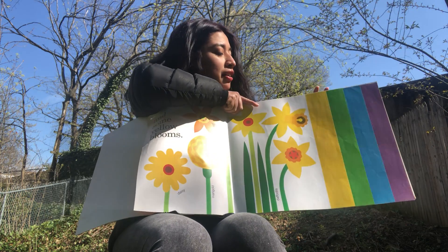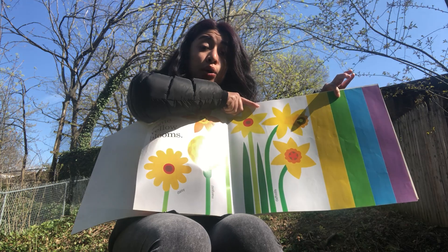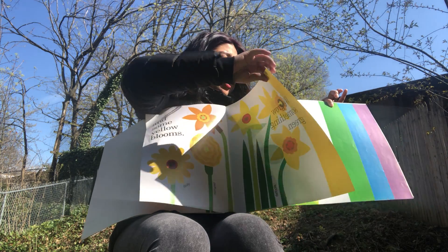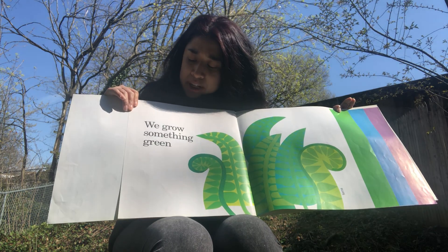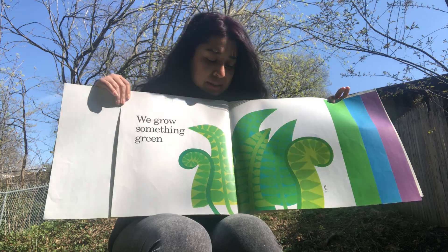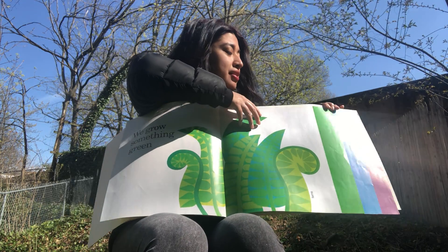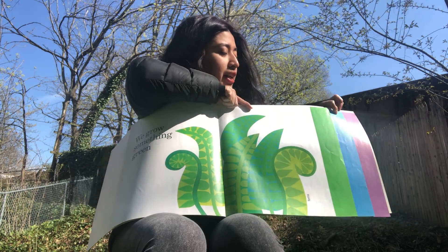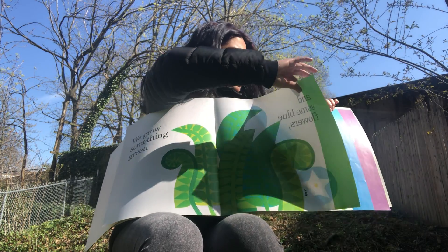Our next color in our rainbow is the color green. We grow something green — like grass. The grass is green, and that's another form of a plant. Our next color is the color blue.